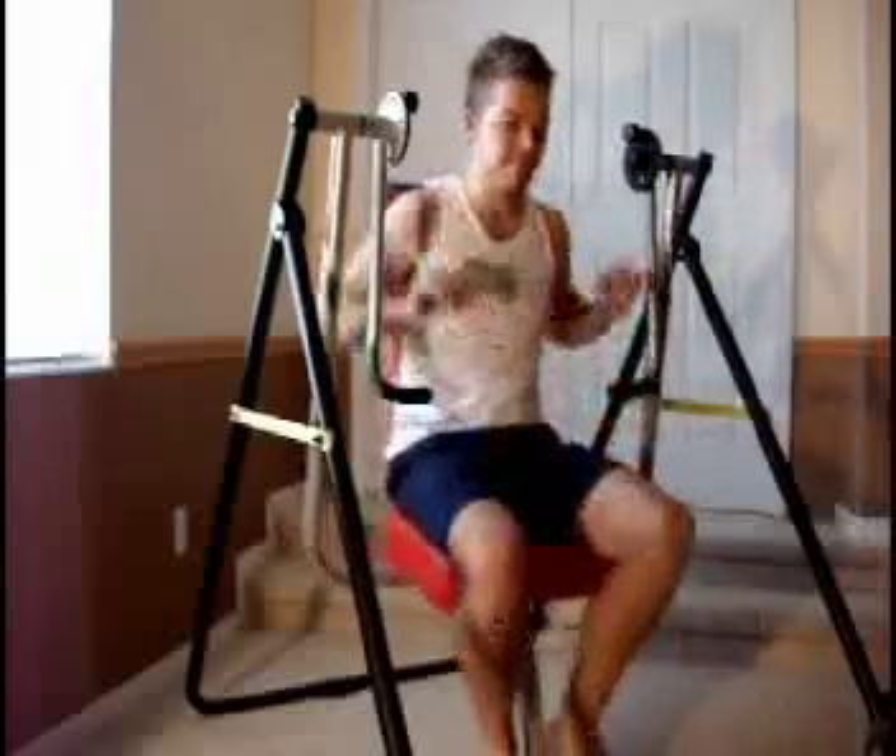Good morning and welcome to the third day on the Swing Jump. Today I'm starting off a little bit later — it is already 11:30. And it's actually a very fun day today because we're working out the upper body again, which is always a lot of fun to do.